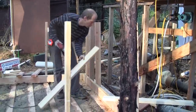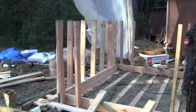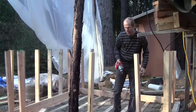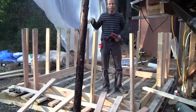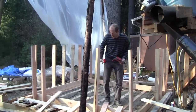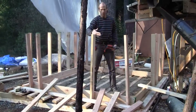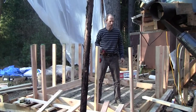These studs will back up the wall. They'll go in all the way around, and then it's a normal double top plate, like framing a wall in a house. These 2x6s standing up here will come all the way up and form the inside wall of the hot water storage tank.